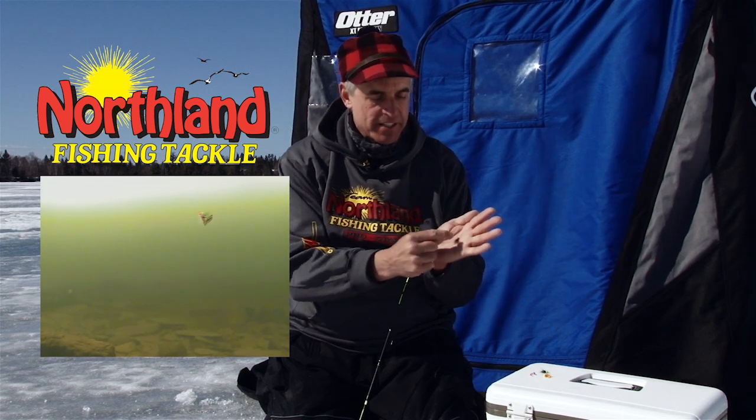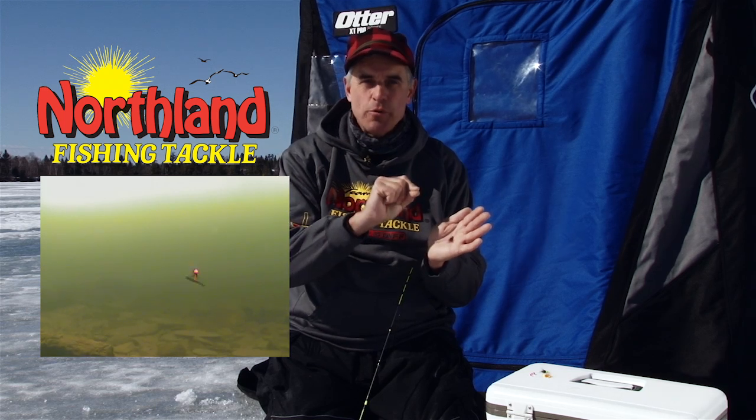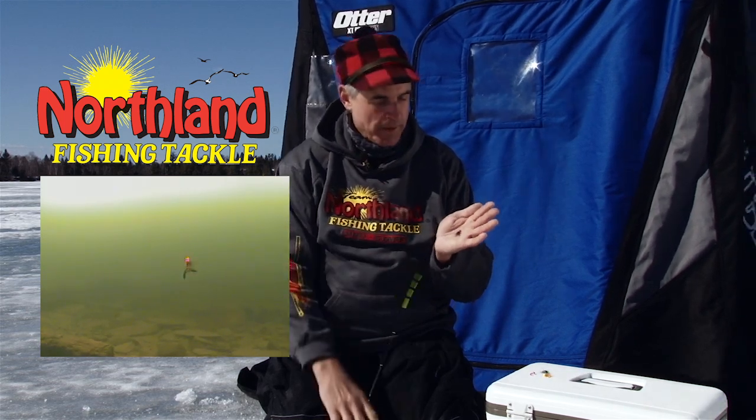Right behind that tungsten head is lifelike actual hackle, hand tied around there, so even without moving the rod tip one little bit, that's going to undulate in the water and entice bites.